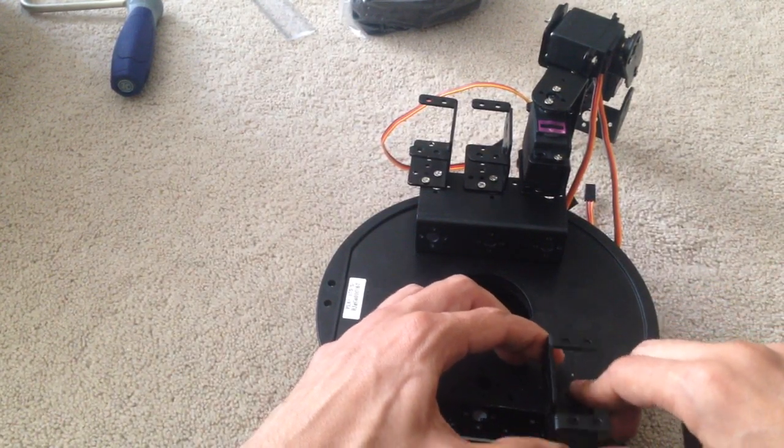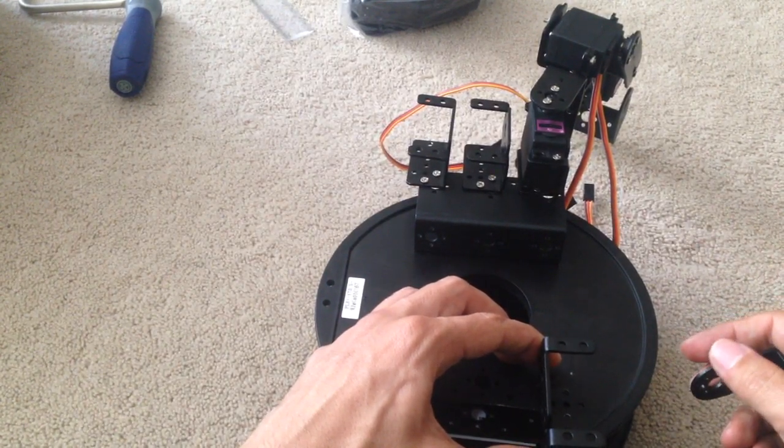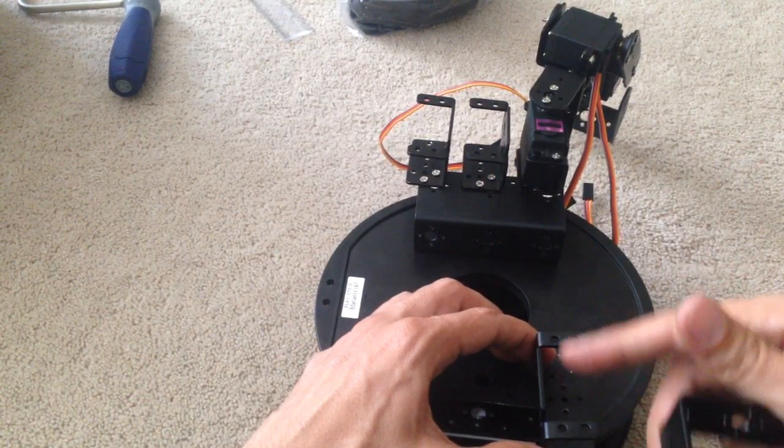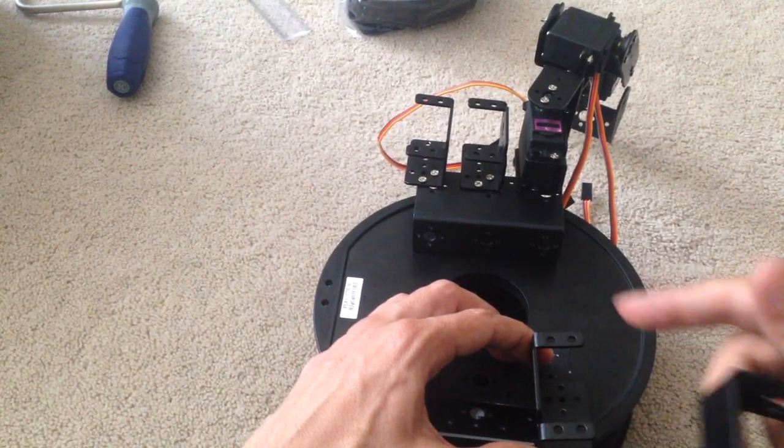It's not as sturdy on there, but this is all metal, so it should hold, hopefully. Anyway, we'll find out pretty soon. In the next video, I'll start doing the build for this so you guys can see what's going on. Thanks for watching, and I'll see you soon.